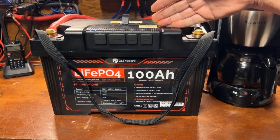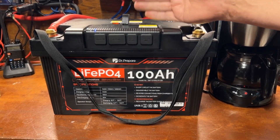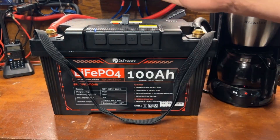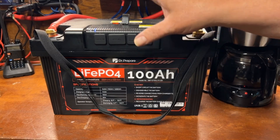Past our capacity test — we got a total of 100.9, basically 101 amp-hours out of this 100 amp-hour Doctor Prepare power station battery. So let's go ahead and take a look at some of the features a little more closely.